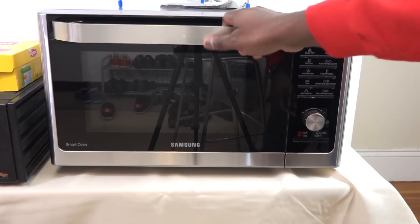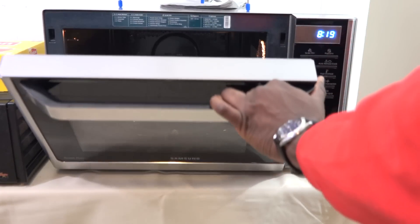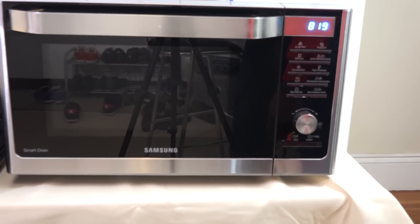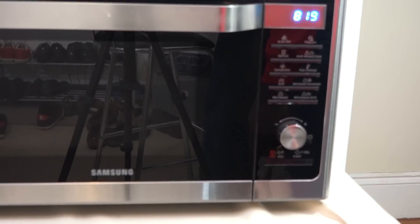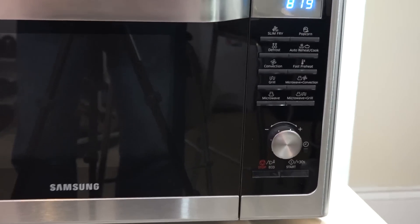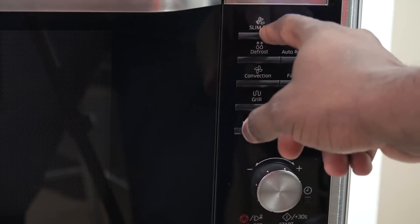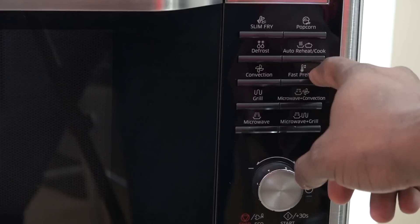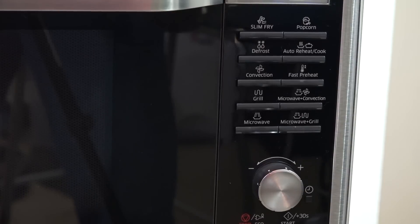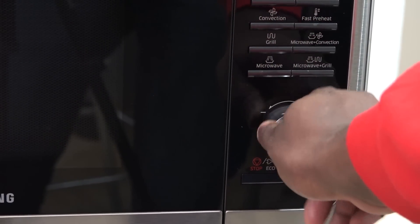You've got a glass door and a handle. One of the issues I have with this is the handle itself — it doesn't have a button mechanism. You almost have to use your finger to press down on the side before opening it. Looking at the button dials, there are functions for both the microwave and the convection oven. The options include slim fry, popcorn, defrost, auto reheat, convection, fast preheat, grill, microwave, microwave and convection, and microwave and grill — you can use those in combination whichever way you choose. There's also a dial for numbers which is very easy to use, plus start, 30-second plus, end, and an eco mode.